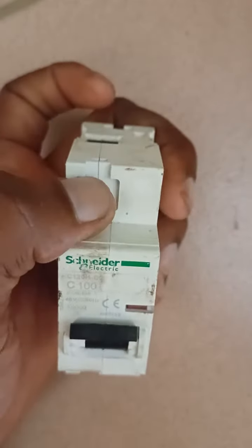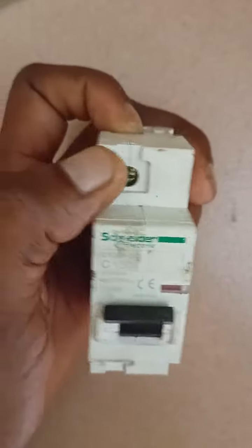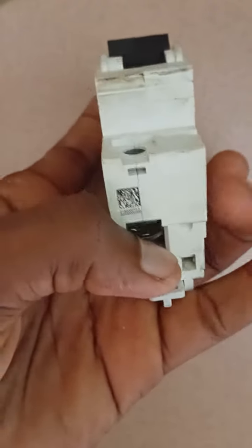Another thing to be careful about: when tightening these screws, if you tighten too much it will crack — you can see this line here. It will crack and won't work well. Also, if you over-tighten here, it will crack too and make the internal connection point loose. So you have to be very careful.